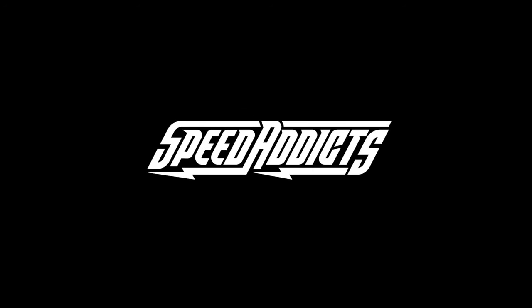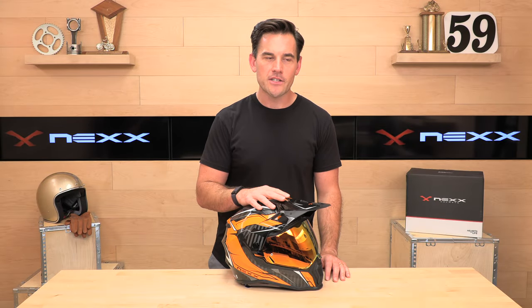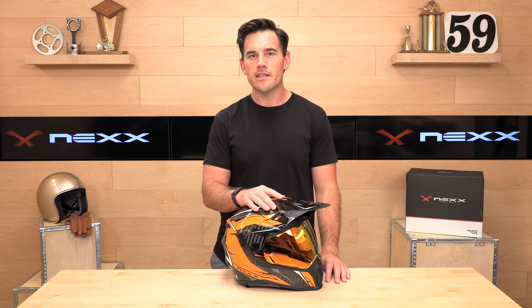Hey, Eschat here with Speed.XFS, growing gear site on the web, and today we're going to break down an all-new Next Helmet — it's the XWRL. Before we jump in and show you all the gizmos and gadgets in the XWRL, go ahead and subscribe. That helps us keep bringing you the best gear content on the web.